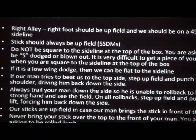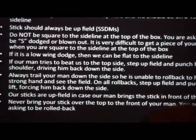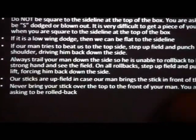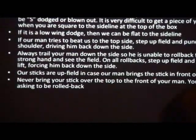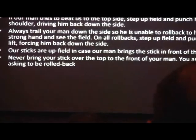If it is a low wing dodge, be flat to the sideline. If our man tries to beat us to the top side, step upfield and punch his top shoulder, driving him back down the side. Always trail your man down the side so he's unable to roll back to his strong hand and see the field. On all roll backs, step upfield and punch, lift, forcing him back down the side. Our sticks are upfield in case a man brings their stick in front of their face. Never bring the stick over the top of your man — you're asking to be rolled back.